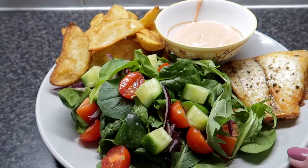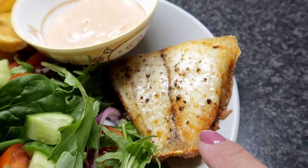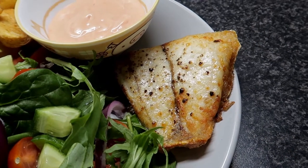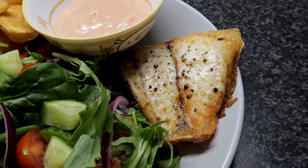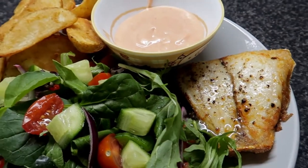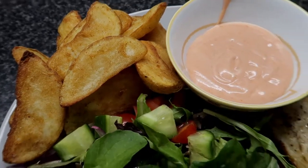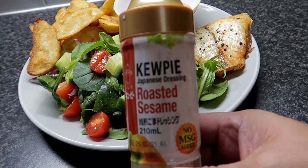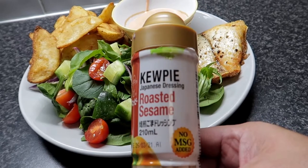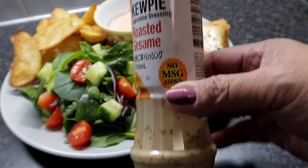Ang bango niya! Ito na yung aking lunch - ayan na yung aking salad, yung aking barramundi, napatakan ko na rin siya ng lemon. Pero dadagdagan ko pa rin siya. At yung aking sauce ng wedges. Ayan yung chips na wedges. Ito yung nalagay kong dressing - yung Japanese dressing. Ang sarap nito guys, i-try ninyo to kung may makikita kayong mabibili sa grocery.